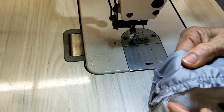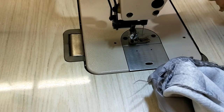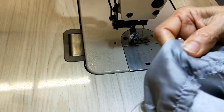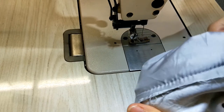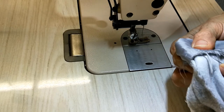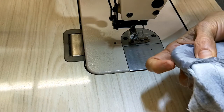You see it's a little bit crooked because this fabric is stretchy. Turn to the other side, make it flat — it stays flat because you pinned already, so it stays nicely. Just do a little bit here.